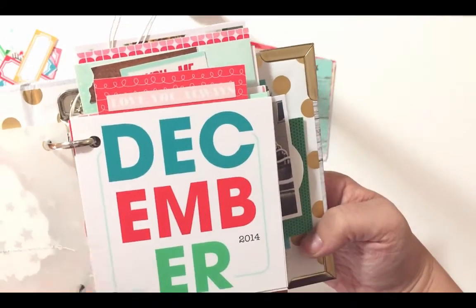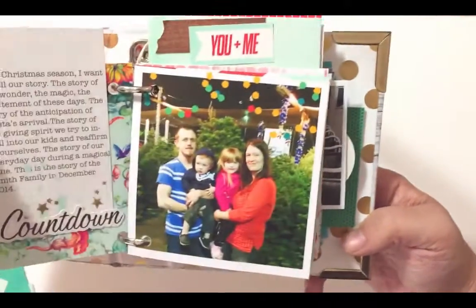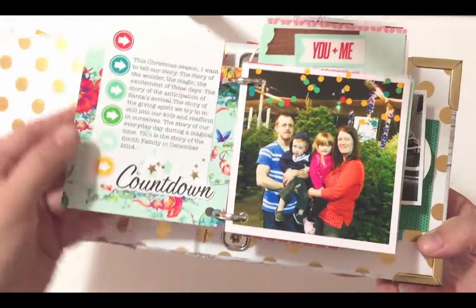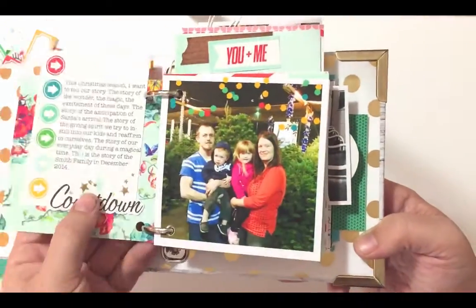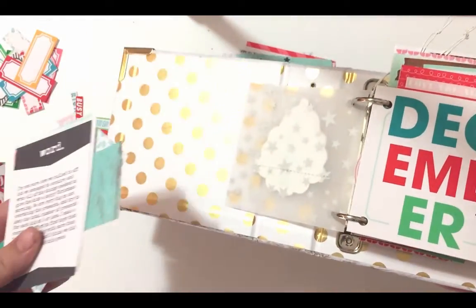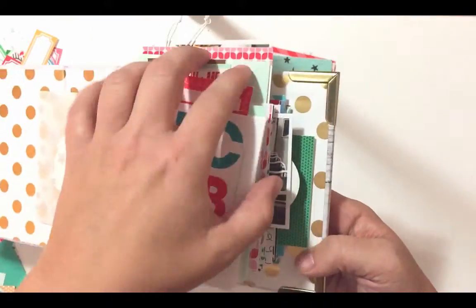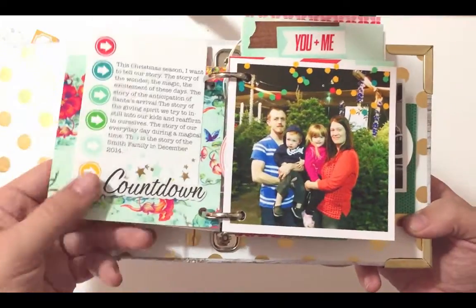I don't know if you can tell, but the little word art up here says 'love you always.' I have this journal card here that I mounted onto a four by four piece of digital paper, and then the back side — because it was sticking up over the card — I covered with just some of those scraps of extra paper like I told you. This page is just kind of like the intentions for why I'm doing this album.